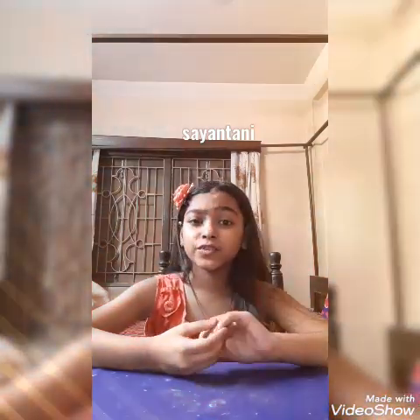Hi guys, welcome back to my channel. My name is Shayanthani and today I am making a video of testing viral hacks. I am really excited for it — it's the first time I am making this kind of video. Let's see how many hacks pass and how many fail. Today I will test 4 to 5 viral hacks, and this is part 1.